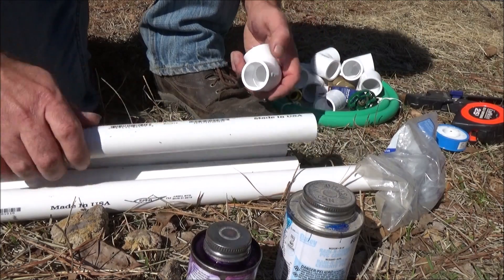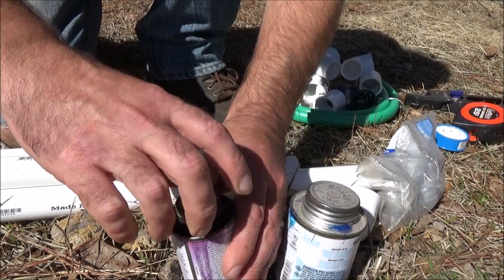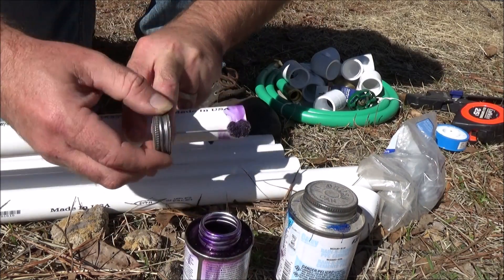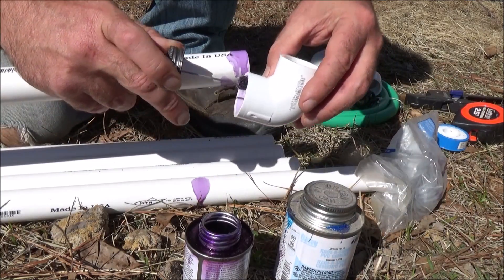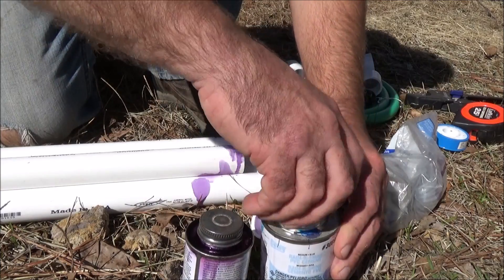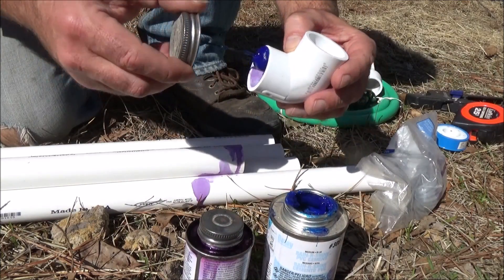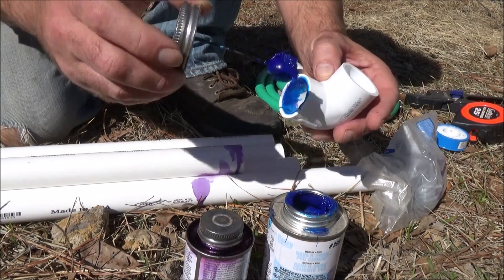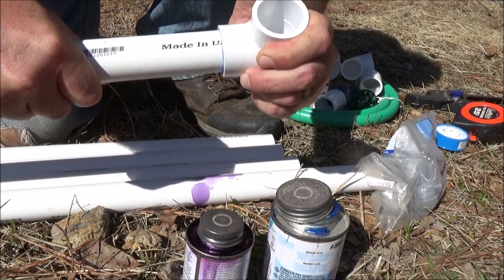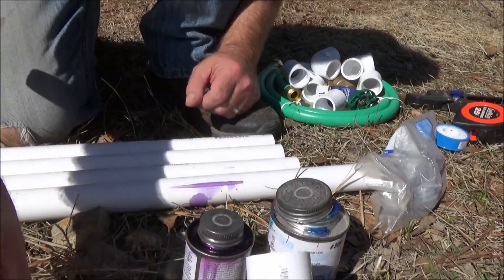This is actually a lot easier than you might think. First I'm going to put this elbow fitting on. I take some primer and go around the end of the pipe and inside the elbow fitting, and let that dry for a couple seconds. Then I get my PVC glue — in this case I'm using a pretty heavy duty rain resistant kind, but you can get cheaper. Stick it in there as far as it'll go, twist it, and in just a short amount of time that's going to be a really solid fitting.